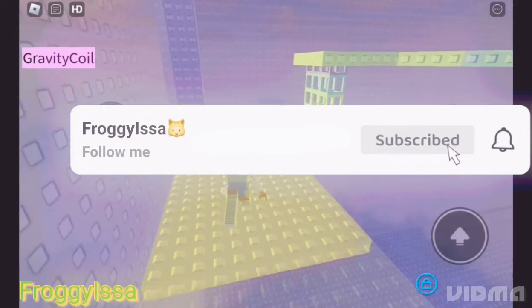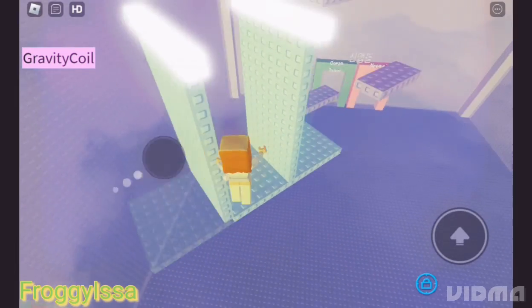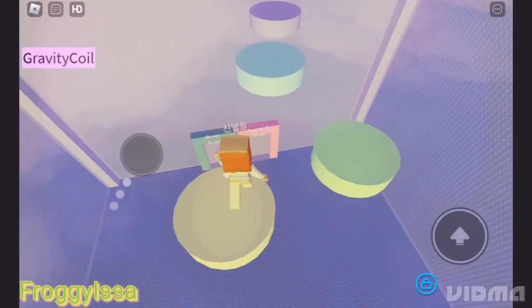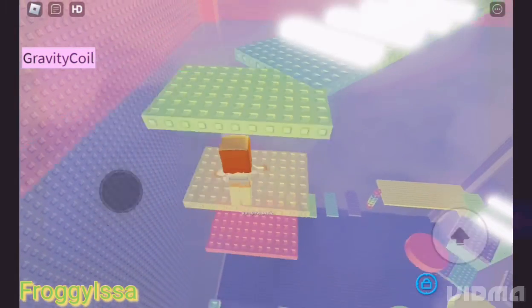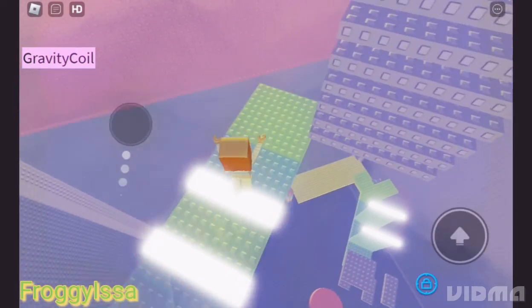Hi everybody, it's Isa. I know this video doesn't have an intro, but that's fine — I'll get an intro later. You probably have a couple questions about where I've been. No, I did not abandon you because I don't like you. It's just because I've had a couple problems.